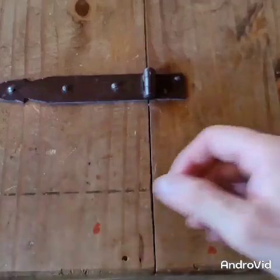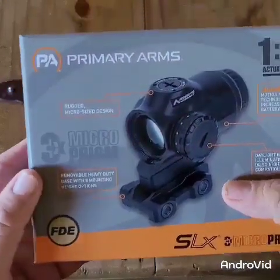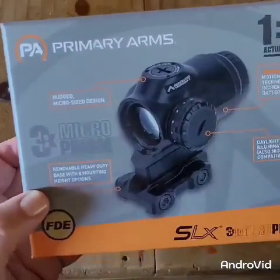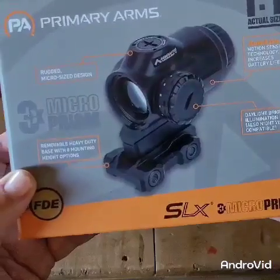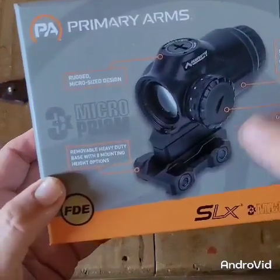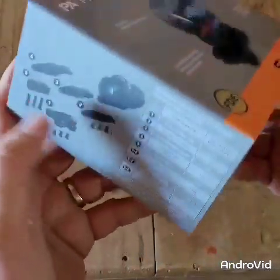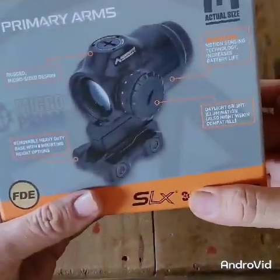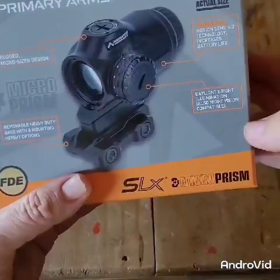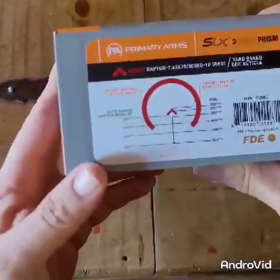I've been lately upping my game and getting items that will help me with my aging process, and I think this one might be a good call right here. Primary Arms SLX 3x Microprism. This optic has got a rugged micro-sized design. It's a removable heavy-duty base with eight mounting options — different ways you can mount this on your firearm. Auto Live motion-sensing technology increases battery life. Daylight brightness illumination, and also night vision compatible. I believe it's got 13 settings on this thing.